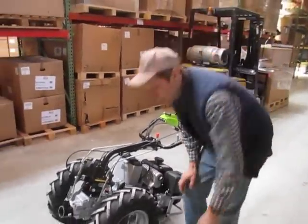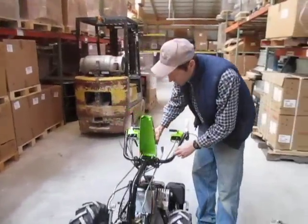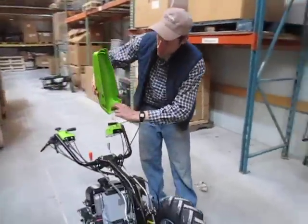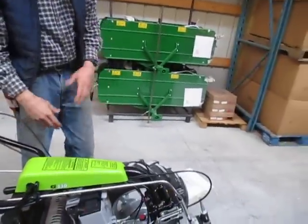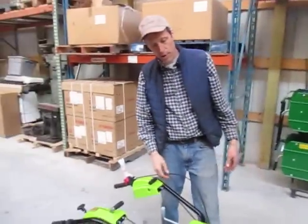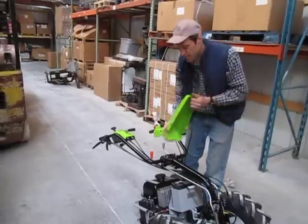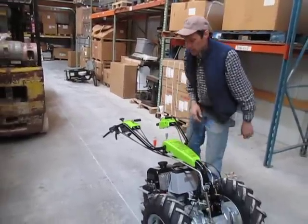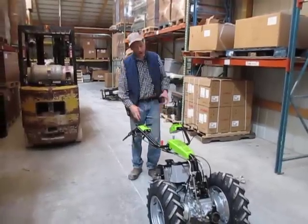Now we're ready to shift gears. The other thing you might want to do is take your green plastic shroud and install that — it just goes right on here. You hook it in; there's a little hook right here that hooks around the bottom, then shut it down all the way. Makes it look nice and green, and it's got the fancy little Grillo sticker on it, which is important.